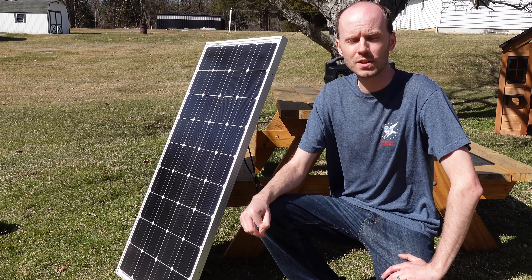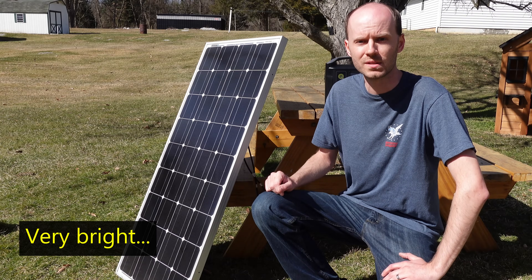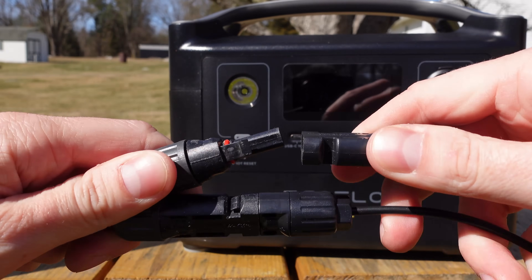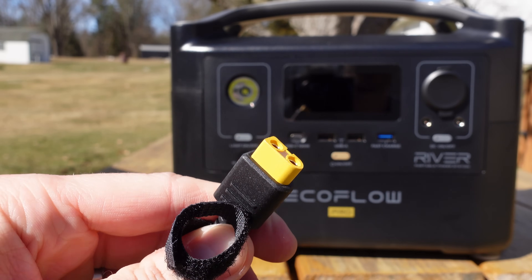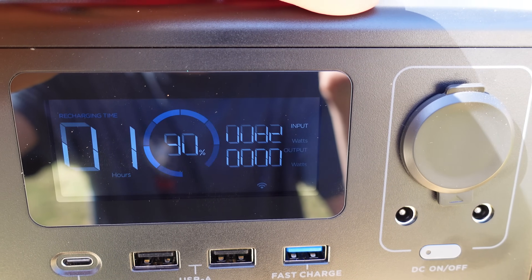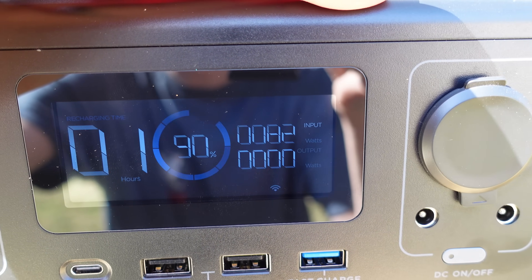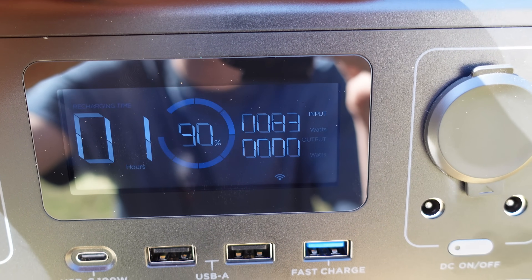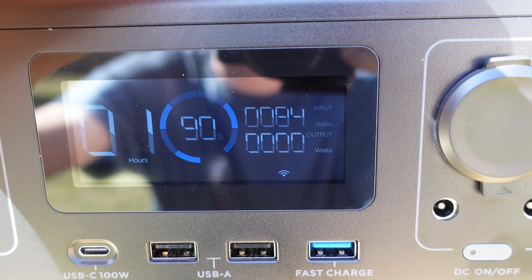Next I tested charging from a Renogy 100-watt solar panel on a nice bright sunny day. I used the MC4-to-XT60 adapter that came with the charger and plugged it into the charge port. It was a little difficult to see in the bright sun, but we were charging at 82 watts from that one panel — a pretty good result. You can connect multiple panels, but it's very important they are connected in parallel, not in series. I'm fairly certain you can only use 12-volt panels, though I'll have to double-check that.